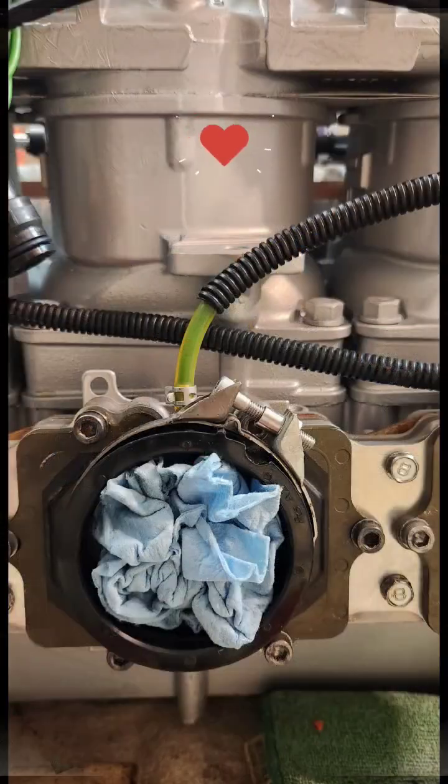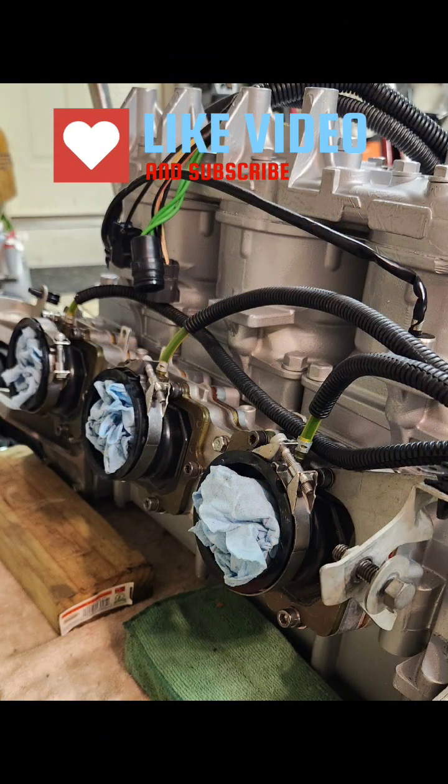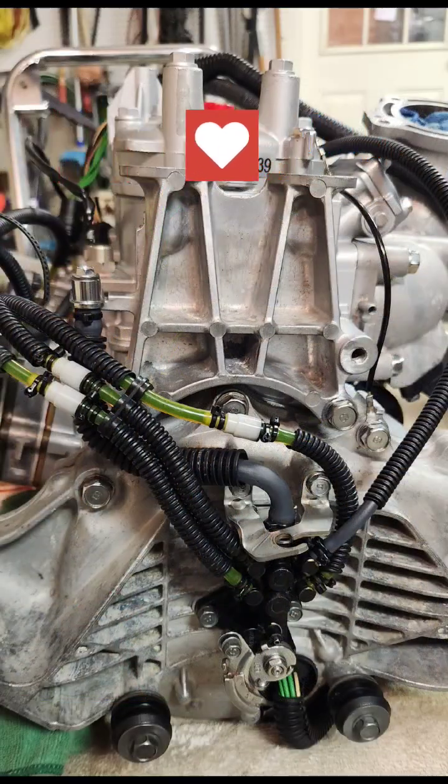This is what the system should look like when you're all finished up. Make sure you have a clamp or tie straps on every connection and be sure no leaks are visible.